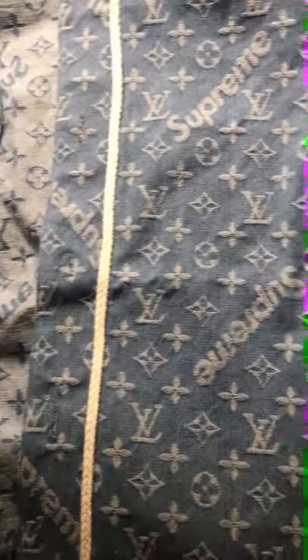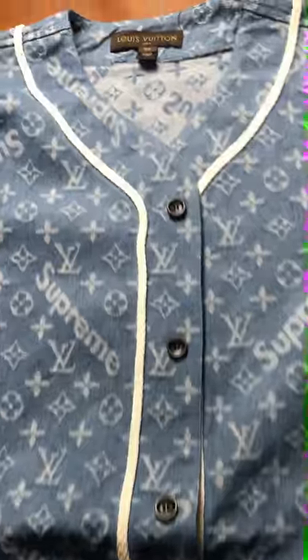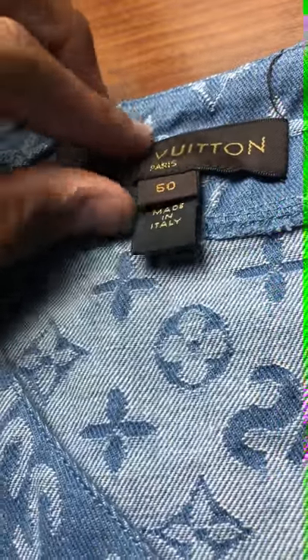It looks perfect all the way around. I ordered a large on their website and it fits like a medium, so I'm about six feet, 170 pounds, and the large fits me perfectly. The tag reads: Louis Vuitton Paris, size 50, made in Italy — sewn very well, and the button is very well made.